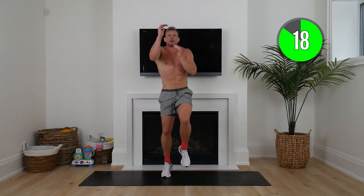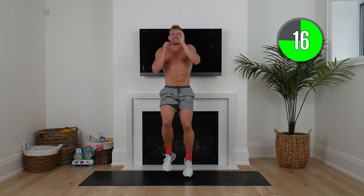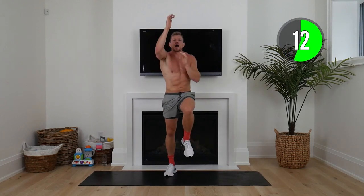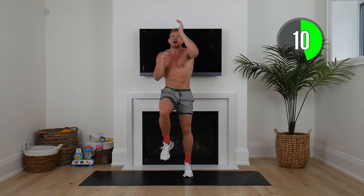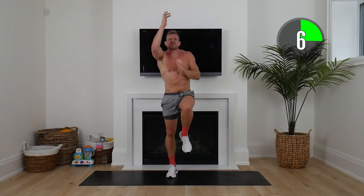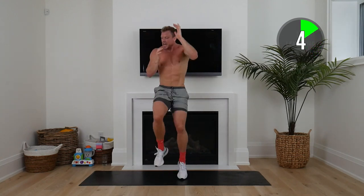High knees and rope climb. This is the start of you changing your life, your body. Think of why you signed up, think of what you want to accomplish, and put all that energy into this next seven minutes.